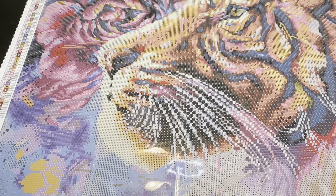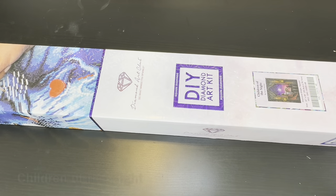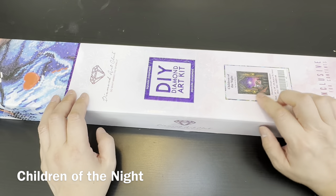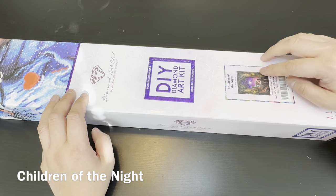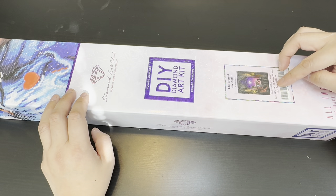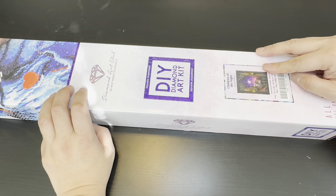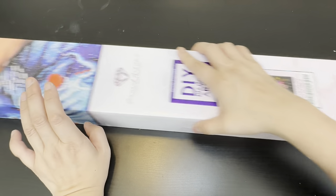Give me a minute — I'll clean this all up and get into the last kit for the day. Okay we're back with the second kit. It is 'Children of the Night' by Sarah Richter. It is 22 by 28 inches or 55.8 by 70.7 centimeters, and we'll go ahead and get into it.